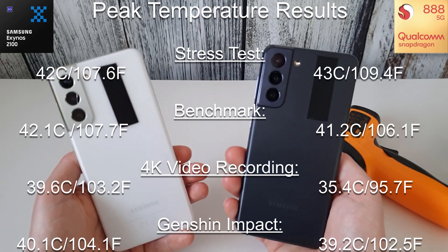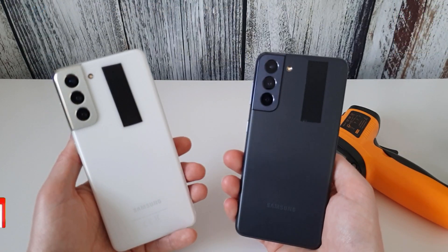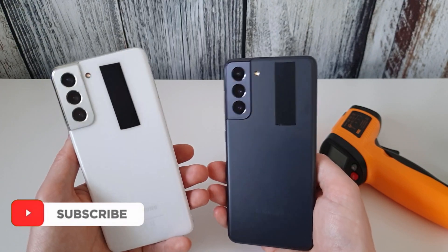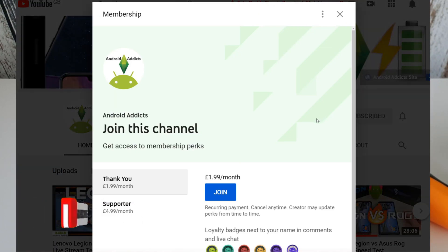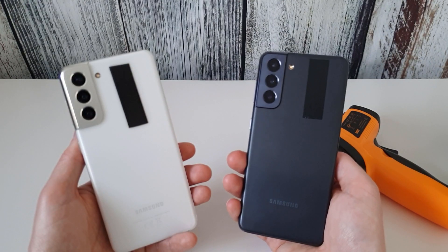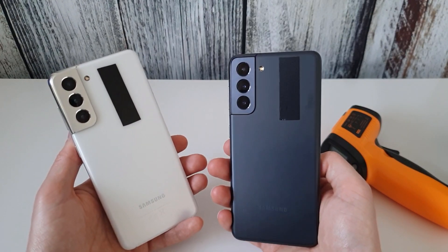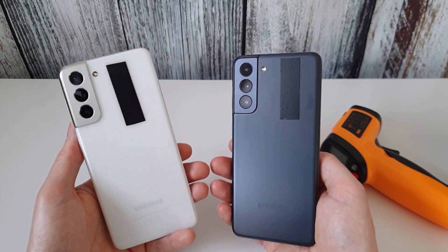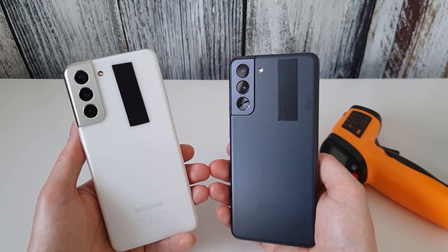I hope you found this video useful. If you did, please click the like button and subscribe to my channel for more videos. If you want to become a member of the channel, click the join button — that really helps out. Leave any comments below about whether these are the results you're experiencing. Not everyone has a temperature gun, but if you are experiencing any overheating issues, let me know below, as it's quite interesting to see how other people's phones are behaving. Thanks for watching, and I'll see you in the next video.